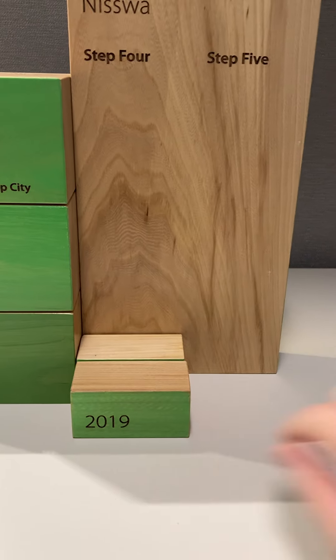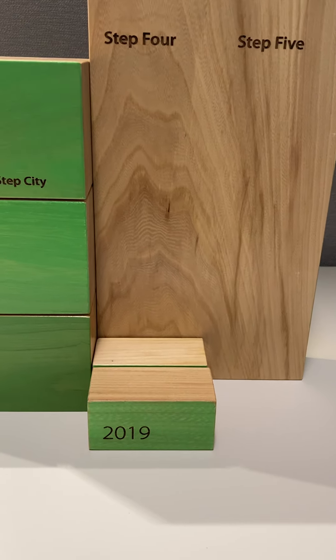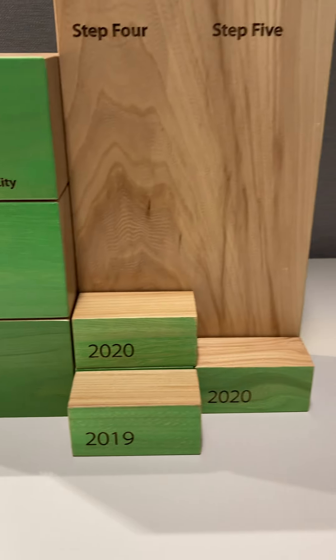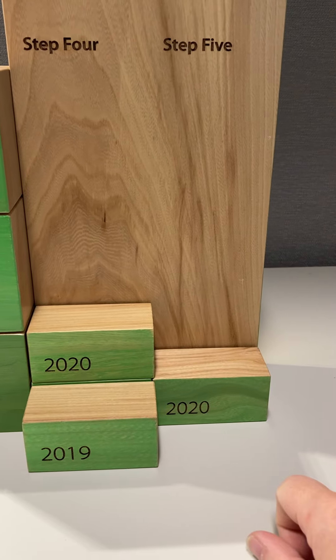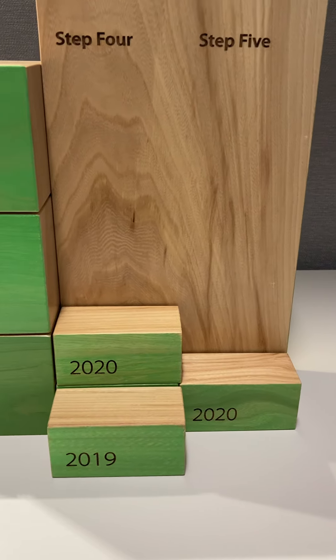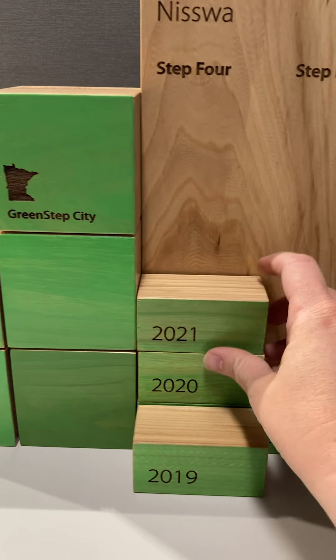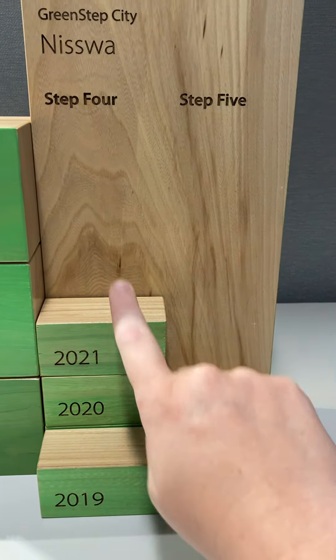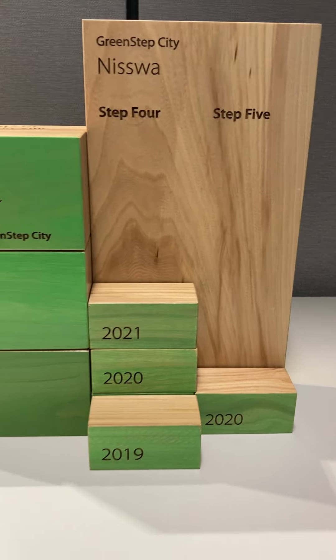So for step four, which is for reporting metrics, you would get a year block for that. Let's say in 2020 you also reached step five — you'll see two years listed there. And then maybe in 2021 you weren't able to reach step five, so you would just get a block for the year for step four.